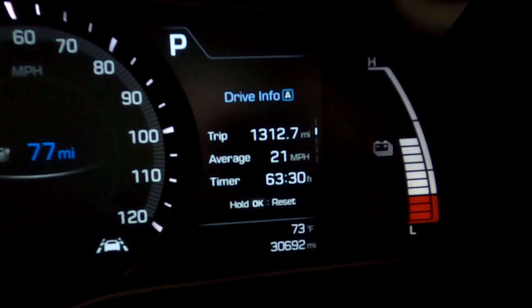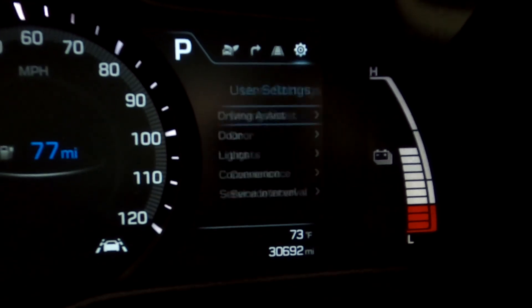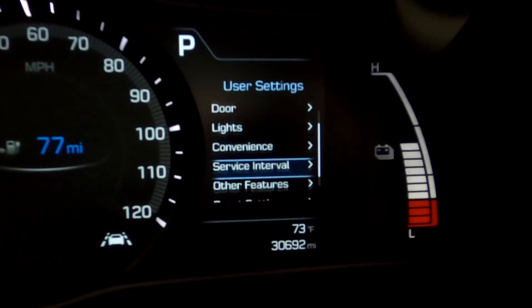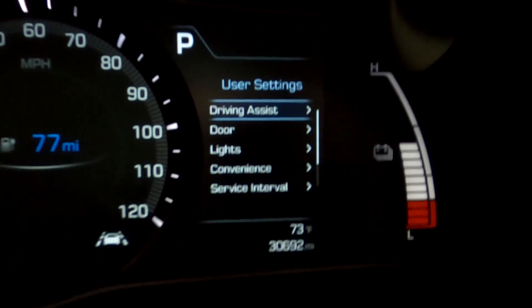This is the first year of the Ioniqs so it might be slightly different if you have an '18, '19, '20, or '21. I'm not really sure if they change that much between those years, but if you have a different setting than mine that just means it's a different feature. Now this is the limited trim with the ultimate package — the highest trim for the 2017 model — so there really shouldn't be anything missing as far as this year goes, and we're going to go over all those settings and exactly what happens when you adjust them.